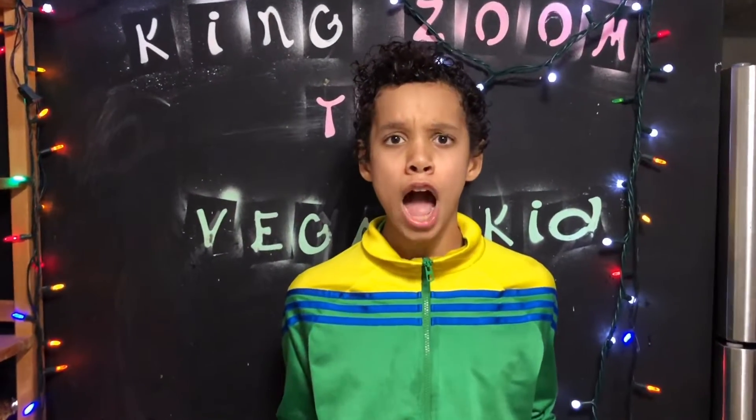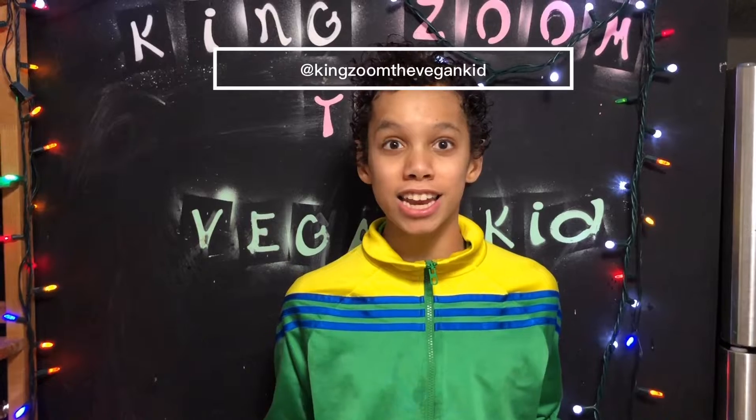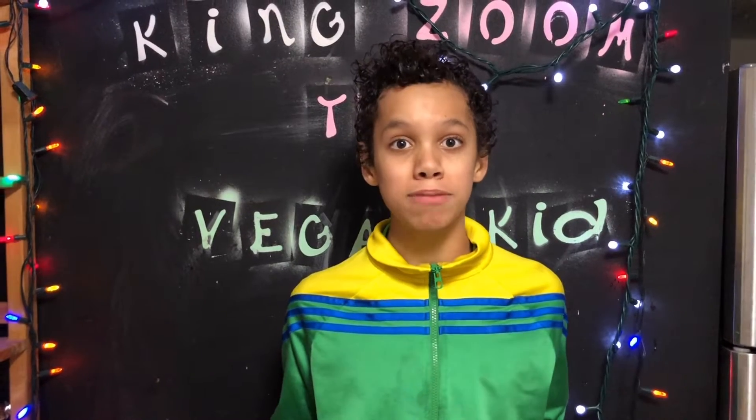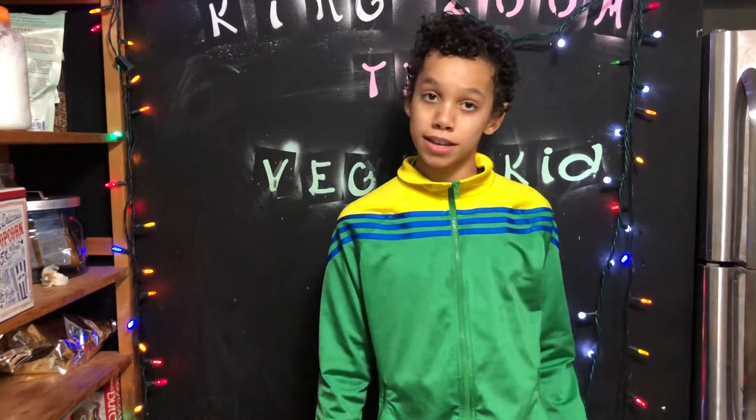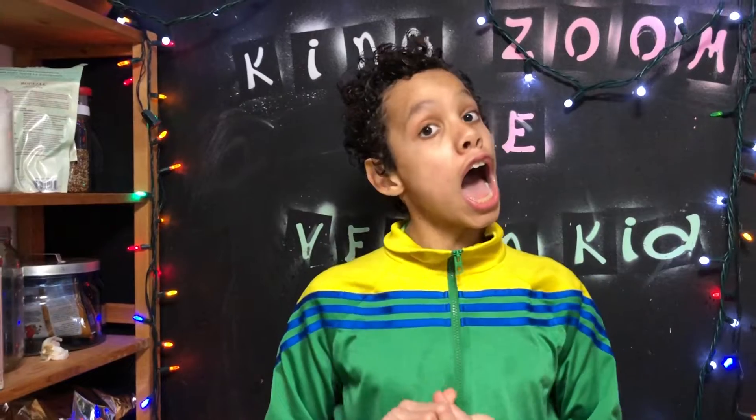Hello Sharks. Today I'm gonna be investing you in a 1% deal in vegan pizza. Do you buy it? Probably not. But yeah, I watch a lot of Shark Tank everybody. I really don't know why.